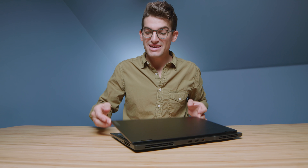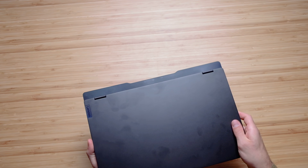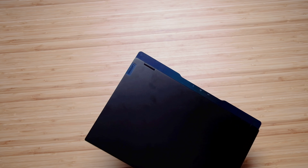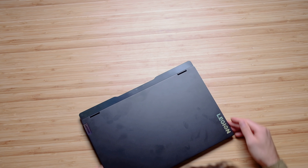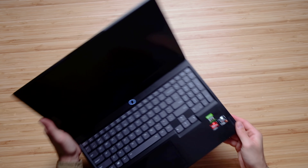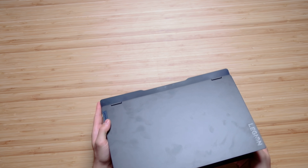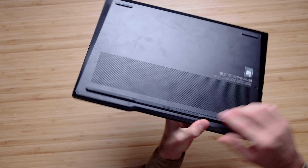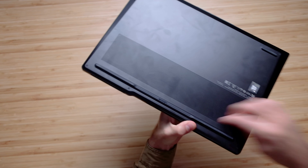One of my favorite little design nods is the Lenovo Legion logo and how it's iridescent. There's actually a lot of iridescence on this laptop — you can see it on the back of the chassis ledge, on that logo, and even on the inside at the other Lenovo logo. I just love the subtle nods to design and thoughtfulness. Even on the backside, they've put their logo right there on the foot.